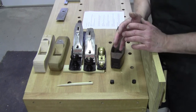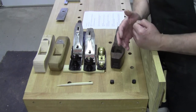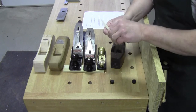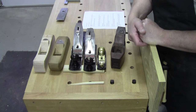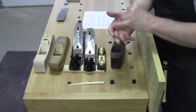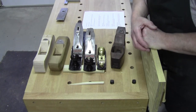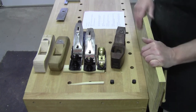When I say seasoned, that doesn't mean kiln dried. Seasoning wood means having the wood on sticks — on some sort of sticker — so that there's air around the wood the whole time from one season to the next: Spring, Summer, Winter, Fall, Spring. You want to hit all four seasons completely, sometimes multiple times. The thicker the wood, the more seasoning. Enough said on that.